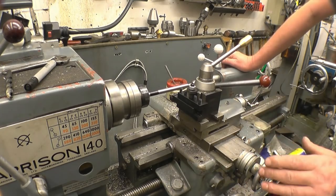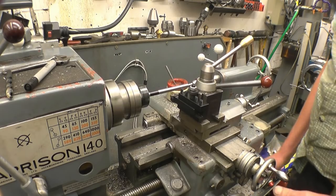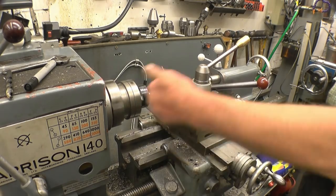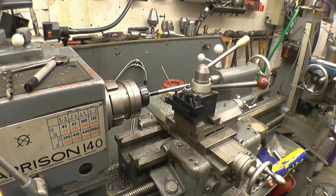The lead screw's turning and everyone's ready to go. I've got the tool well away from the job and this will engage the lead screw to see which way the carriage is going — and it's going the wrong way. We need to go that way, so reverse the direction of the lead screw, which is easy to do on this machine.